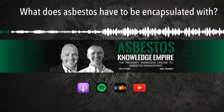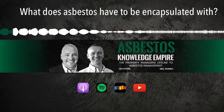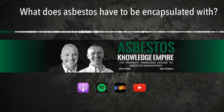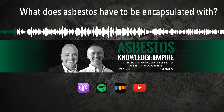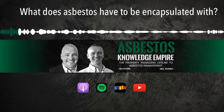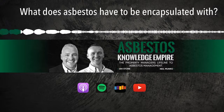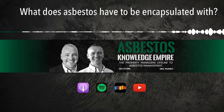Welcome to the Asbestos Knowledge Empire. I'm Ian Stone. I'm Neil Munro. Today we're going to talk about asbestos and encapsulating asbestos materials. We had a situation with one of our clients looking to encapsulate some external asbestos - specifically asbestos insulating board soffits. The question they raised was: what do they have to encapsulate those materials with? They'd heard about different products on the market and were adamant it had to be ET150, which we'll explain in more detail.